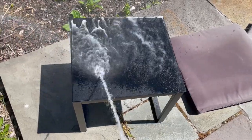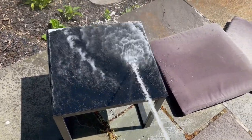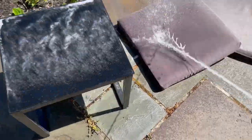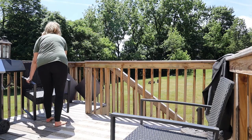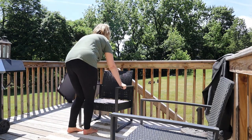My first step is going to be just to wash down the table here as well as the cushions. The cushions did fade a bit because our deck is southern facing, so it gets a ton of sunlight. While the cushions are drying, I'm just going to go ahead and work on getting the furniture in order.